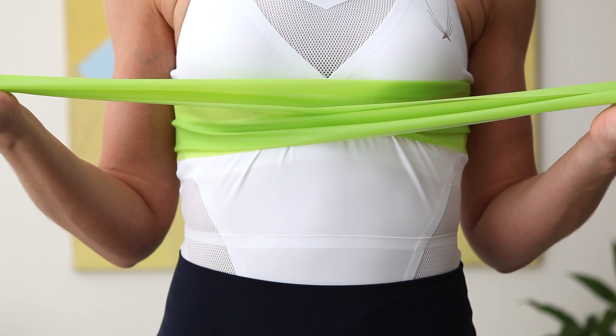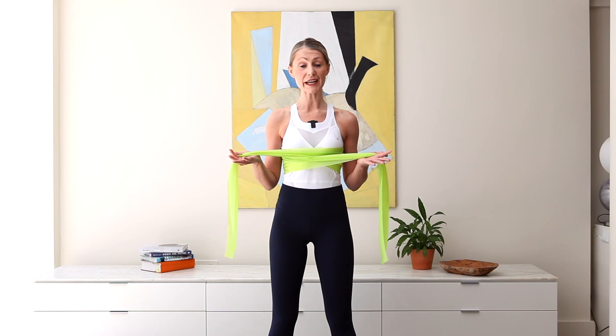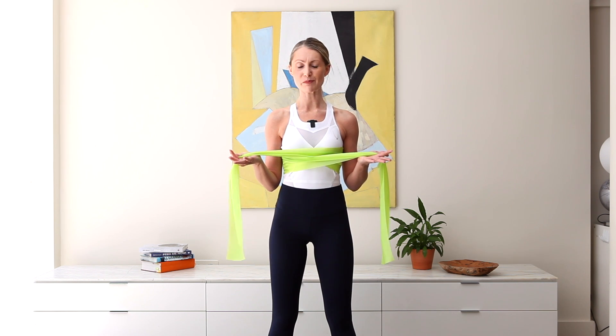Inhale through the nose. Exhale out through pursed lips. On that exhale we're starting to wake up the deep core — thinking corset hugging around the waist, pelvic floor gently starting to engage, keeping the full height of the spine, the full width of the shoulders. We're aiming for a good four to five of these breaths. Let's have one more, breathing in through the nose.